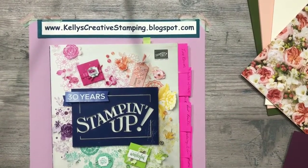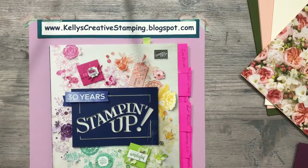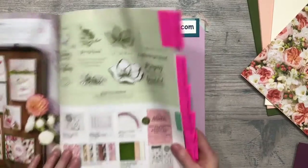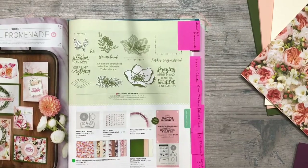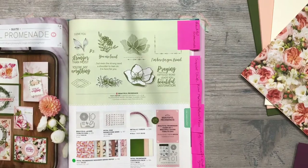Hi stampin friends, welcome to Kelly's Creative Stamping. Today is our first installment of our Sweet Sweet Journal using the Petal Promenade. We are not going to be using the stamps or the dies for this, but you are welcome to purchase and add those to your journal. I'm going to be showing you the basics of putting together this journal, and then you can go through and add or alter whatever you want to do with it — basic pages, pockets, and things. I love the Petal Promenade because there are so many components we use in junk journaling that are already there in this paper series.